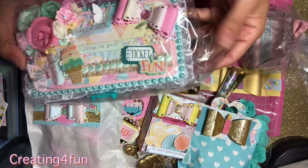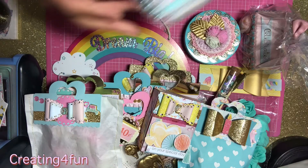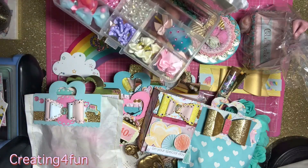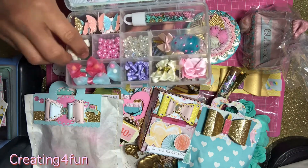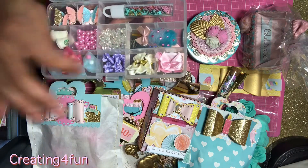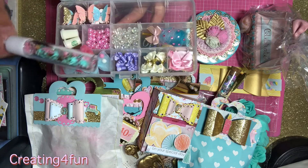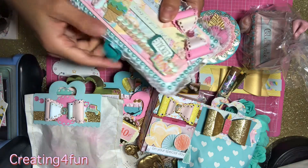I made her an embellishment box. It just has cluster flowers, butterflies in different sizes. She loves Starbucks so I put two of these little mugs in here, some Jemmies bows, and then some sequin confetti mix and little baby butterflies.